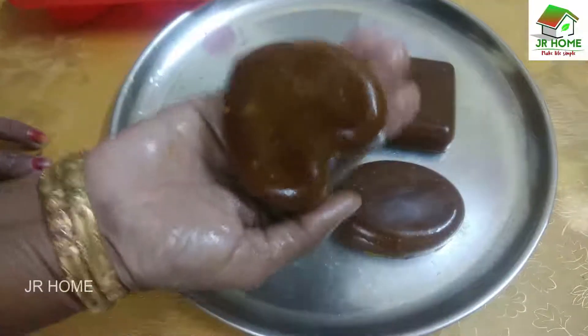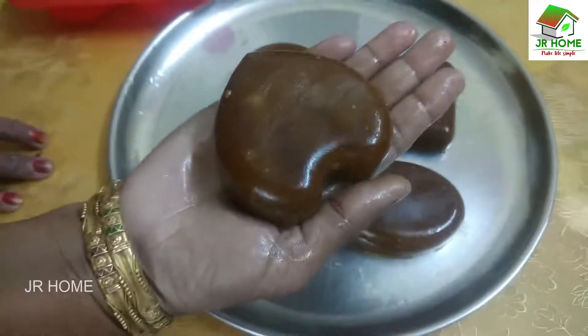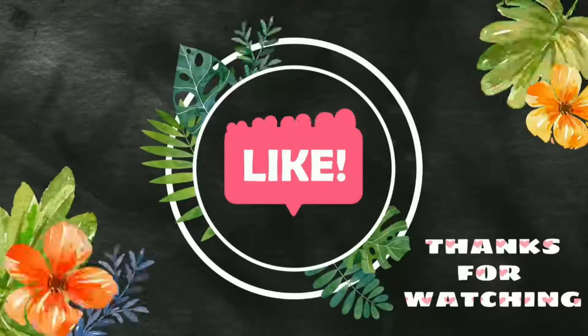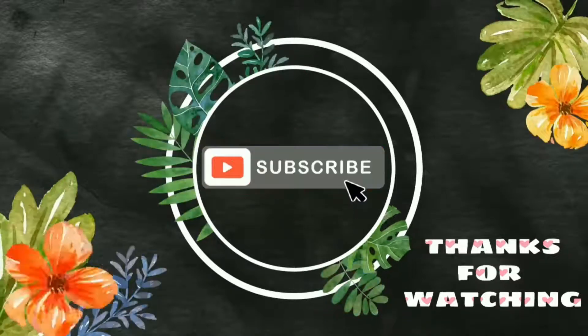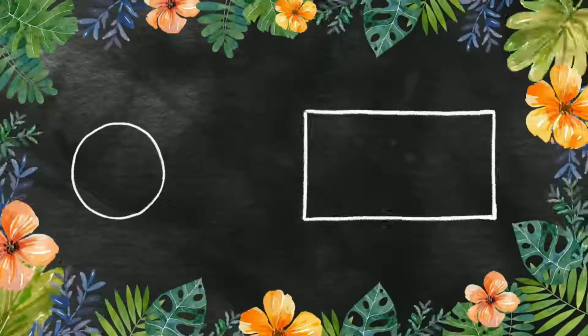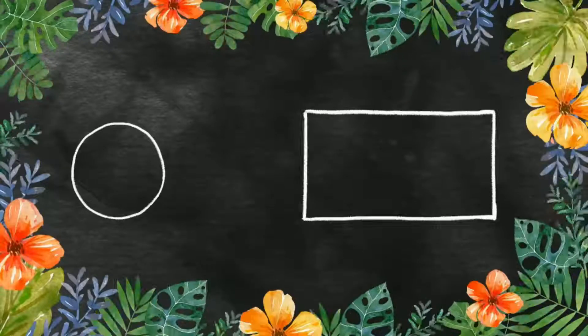This is Papaya Beauty Soap. Ready ice. If you like, subscribe, comment and share it with your friends. Thank you.